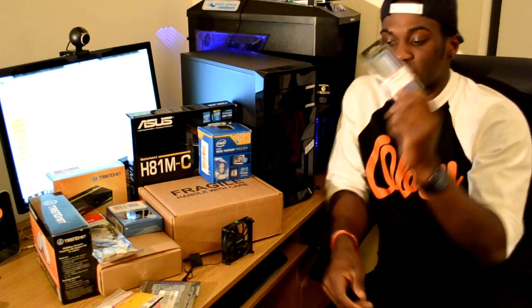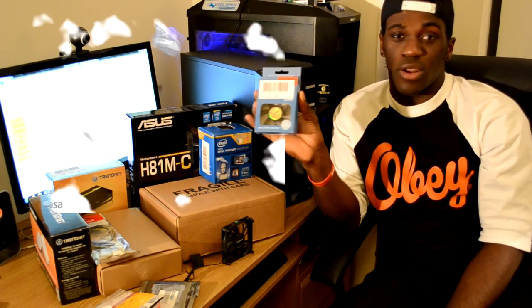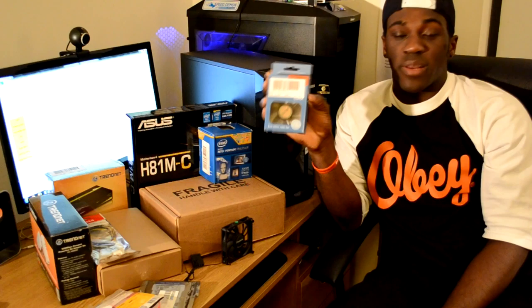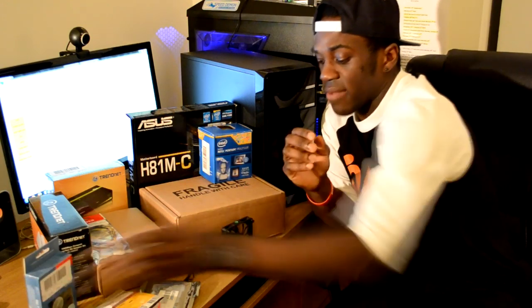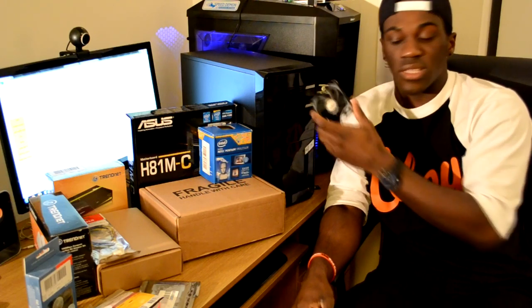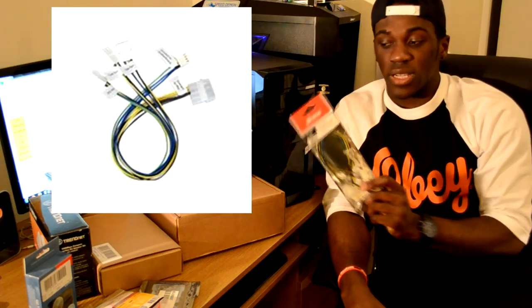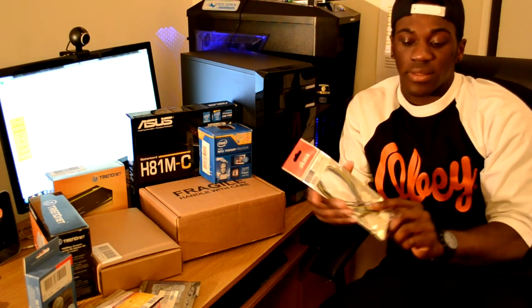I have a fan here from Akasa — this is the first time I've bought one of their products. It's an ultra quiet 80 millimeter fan, which suits this case as it only supports two 80mm fans. I also have a spare 80mm fan taken out of my Zalman Z11 Plus case that I no longer use. I have a PWM splitter cable as well, because the motherboard only has one chassis fan connector — this allows me to connect both fans.